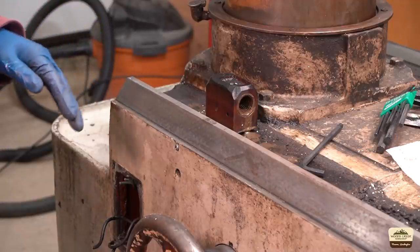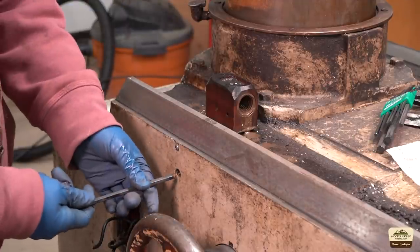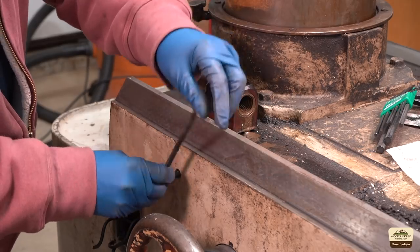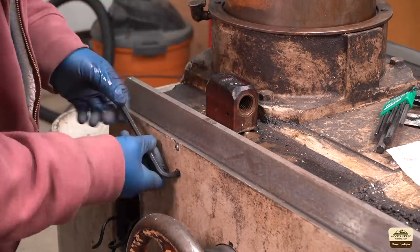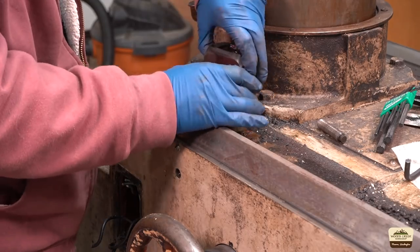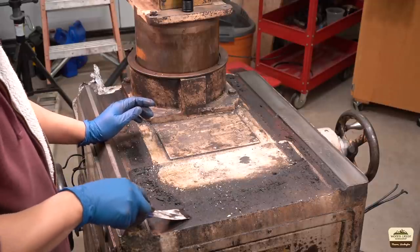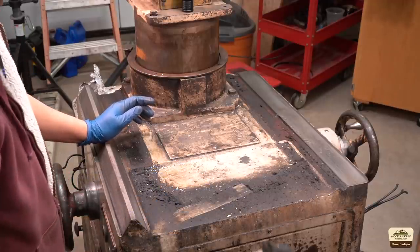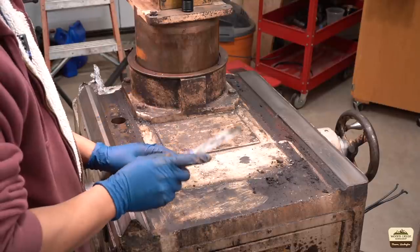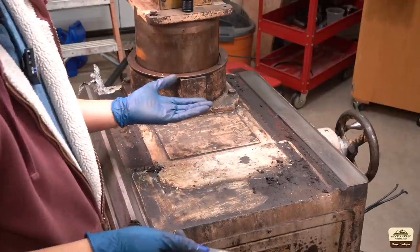We're going to remove the lead screw nut right here — it's not much of a nut, it's more like a block. Anyway, it's held in there with set screws. It's been painted over so the threads have paint on them. There's a lot of gunk here — we're going to scrape it off. You know, I was thinking: if a baby pig is called a piglet, how come baby turtles are not called turtlets? I just don't know.